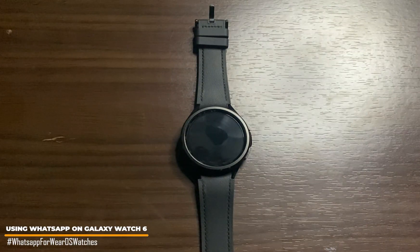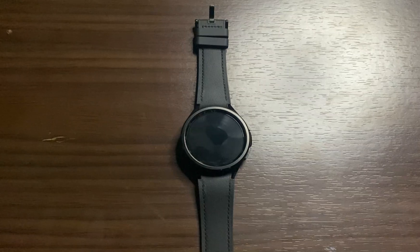Hi everyone, it's Judy and welcome to Smartwatch Series. In this video, I'm going to be discussing using WhatsApp on the Galaxy Watch 6 and 6 Classic.